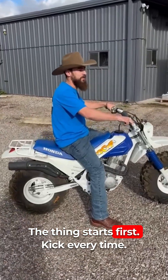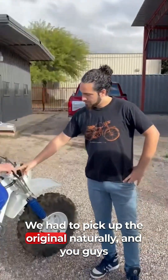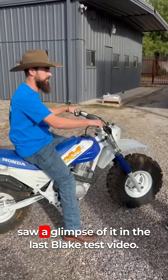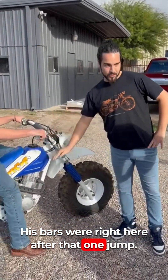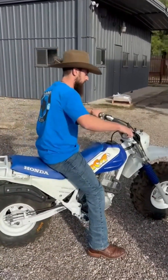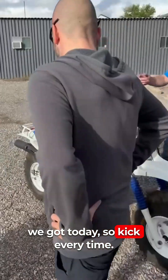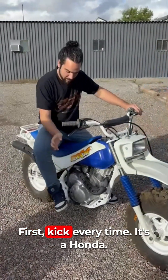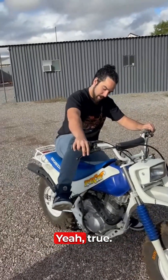This is where it all started for you guys — we had to pick up the original. You guys saw a glimpse of it in the last Blake test video. His bars were right here after that one jump. The thing starts first kick every time — it's a Honda, it'll start every time.